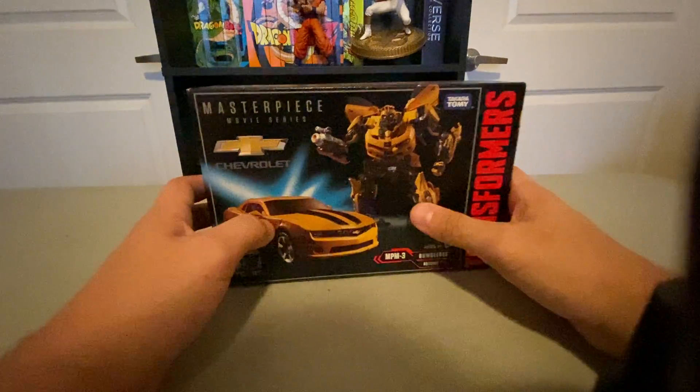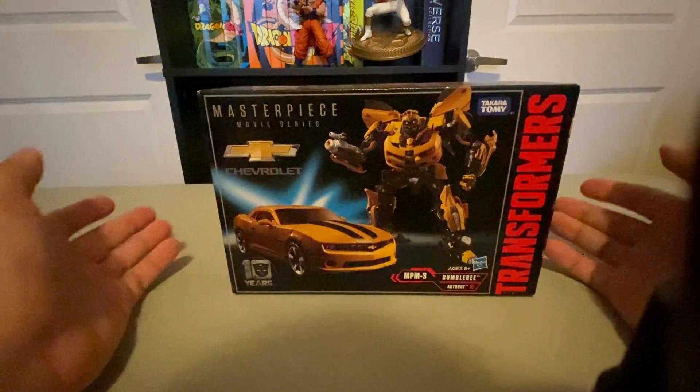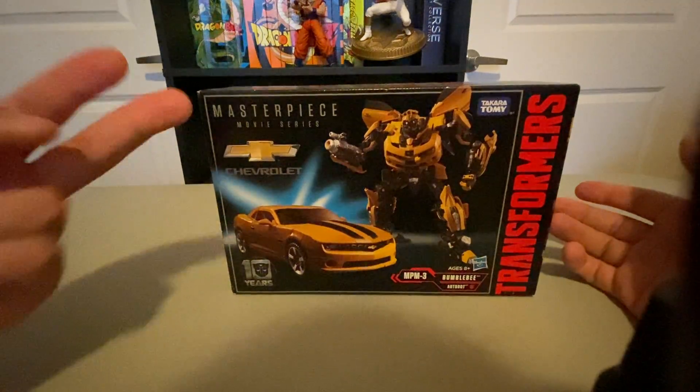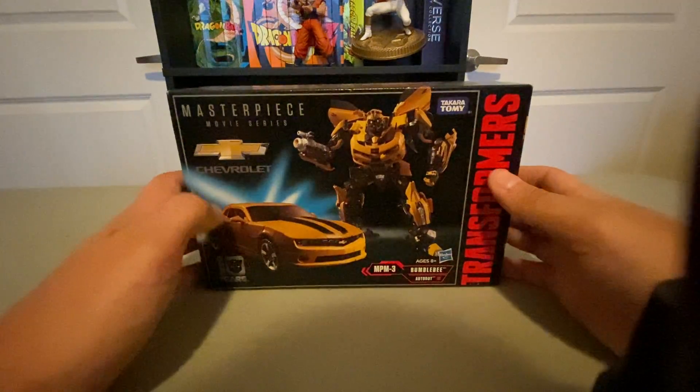Hey guys, what's going on? So today we're going to be taking a look at the MPM3 Bumblebee. I don't really have any Movie Masterpiece figures — I only have two of them — but might as well go ahead and get them started.